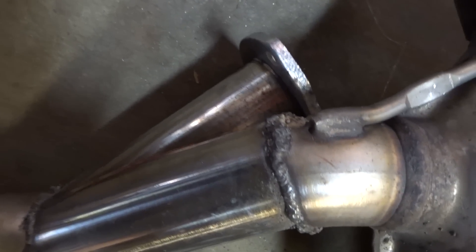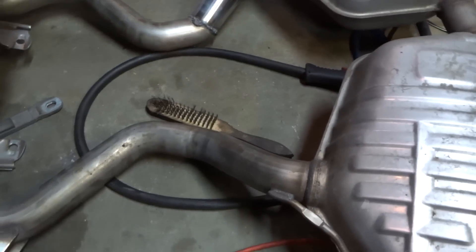The welds are all good on here — a little bit of a screw-up there, but either way I'm going to get these painted with some Rustoleum high-heat paint so they don't rust out, and then move on to the next one.